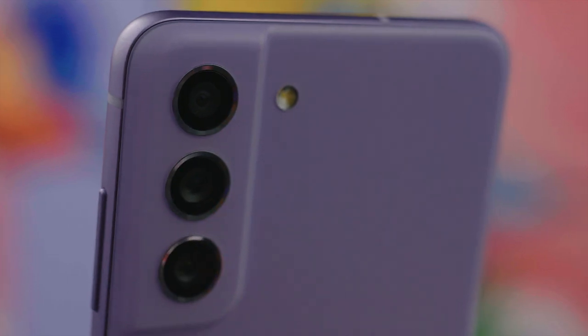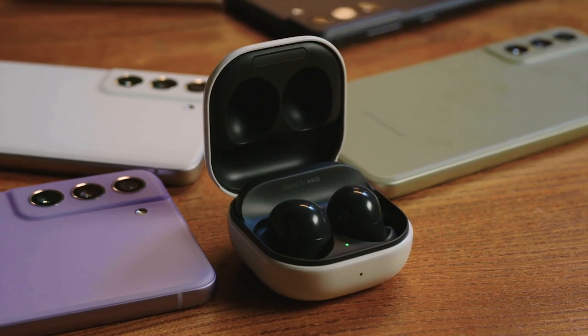So whether it's the power and performance, style and expression, or connectivity and reliability, the Samsung Galaxy S21 FE has it all. If you want to grab this device as well as the Galaxy Buds 2, head over to 3.co.uk/Samsung.